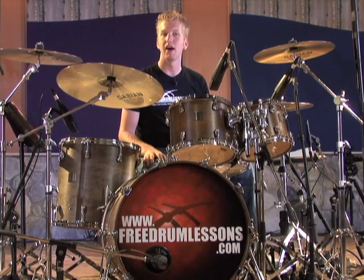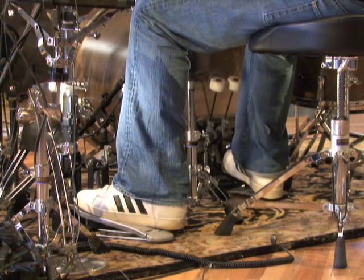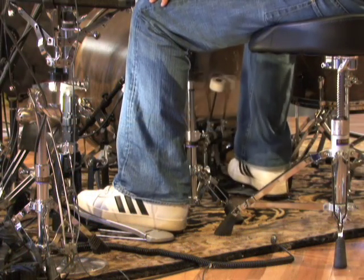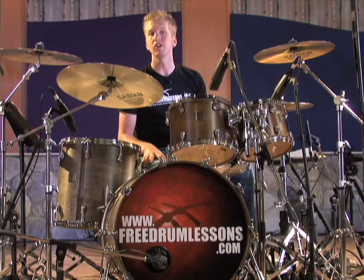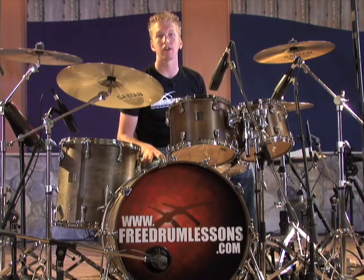Watch as I play heels down once again. And now heels up. If you don't keep in contact with the footboard, you allow the beater's momentum to bounce against the springs and you can really lose a lot of control.